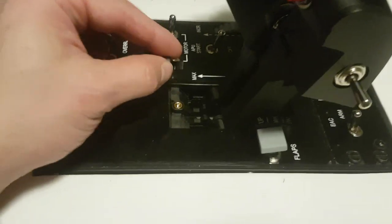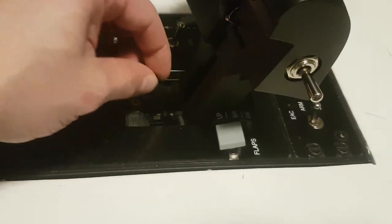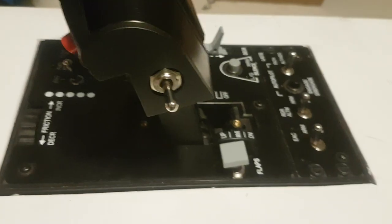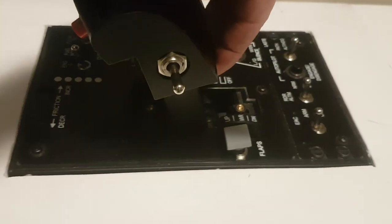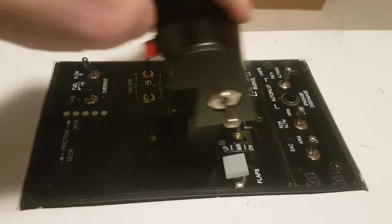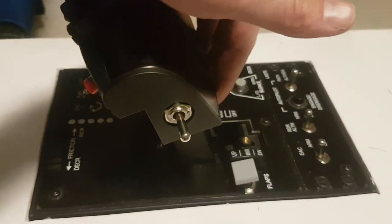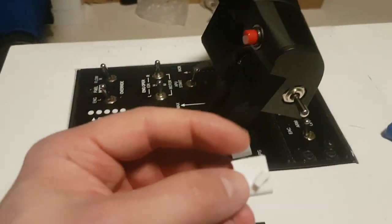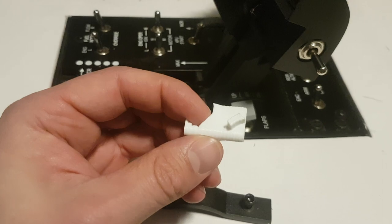If you have it this way it goes 100%. If you turn it around this way, when you get to about 85% you need to lift the throttles up to go to the full extent — you get a hard stop there, lift, and you can keep going.